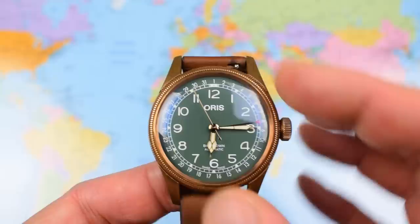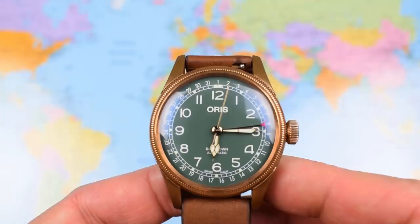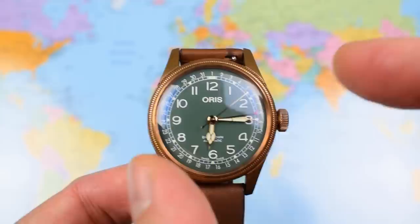But there are a whole bunch of others available. In stainless steel they do a gorgeous red one, green ones, dark blue, black, etc. If you're over the bronze fad — if you consider it to be a fad and you're through with it — then you should probably look at one of those instead.